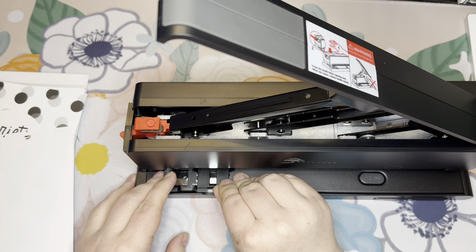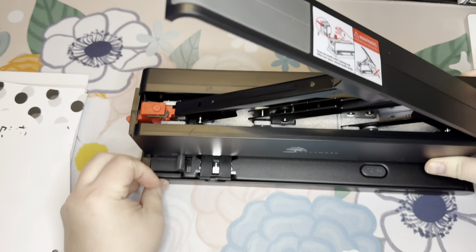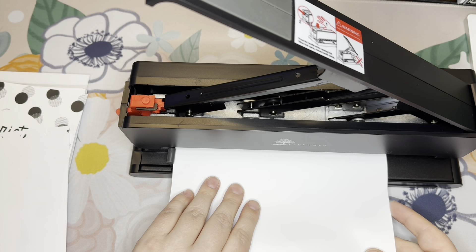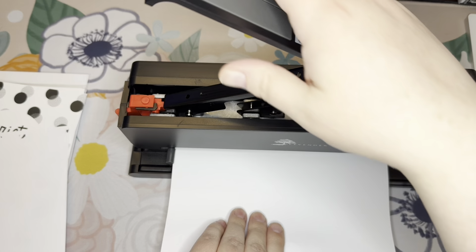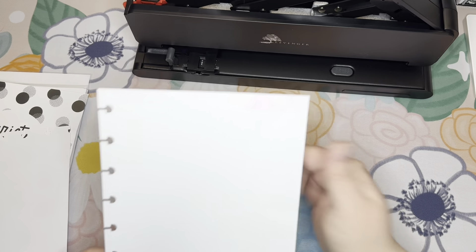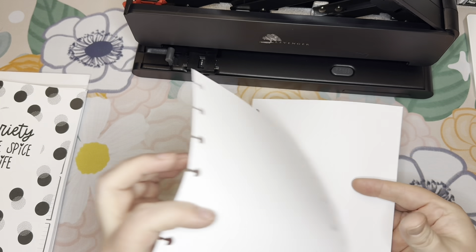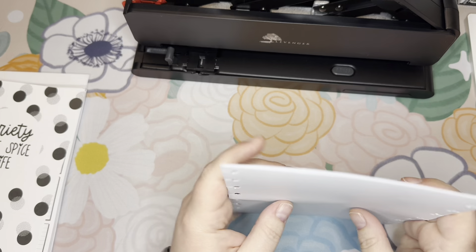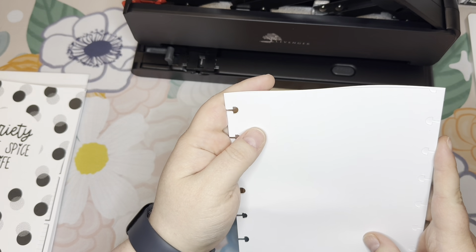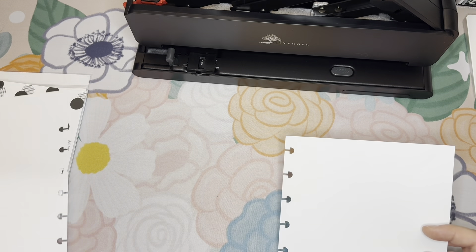I'm going to have to cut more pages down to A5 size. This is Junior. Why can't these make sense? Okay, Junior — here we go. Looking in, it's looking pretty good. It kind of looks like it's suffering from the same issue as letter. It appears to be identical to what letter did. There's more room at the bottom here than here, and again, maybe that's normal. I don't know.